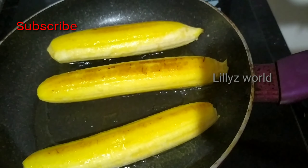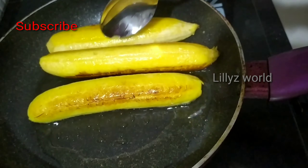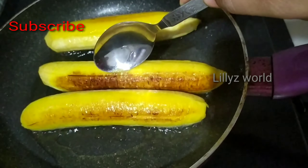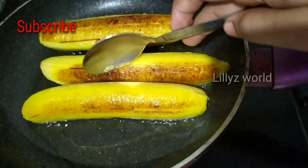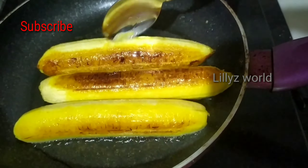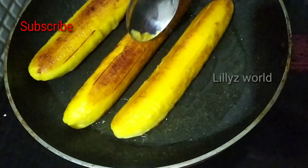Put the flame on. Now we need to make it soft. Let's roast it on the flame.